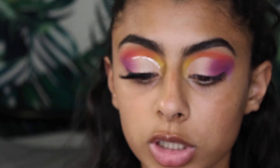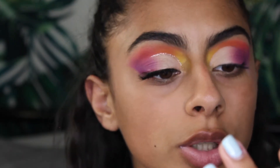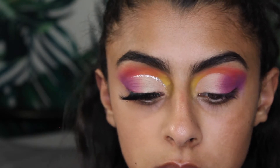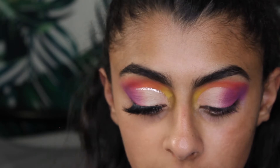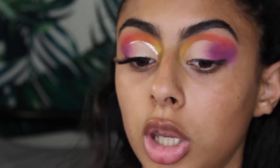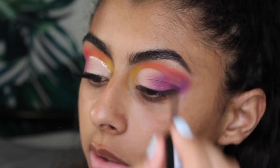Now I'm going in with the NYX Liquid Crystal Body Liner in the color Crystal Silver. You're apparently not supposed to put this on your eyes, but I've done it multiple times and it hasn't done anything. Use with caution — I'm just going to line the cut crease.